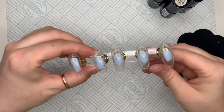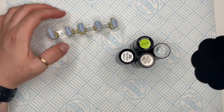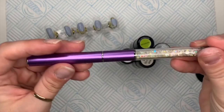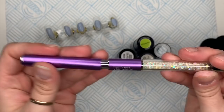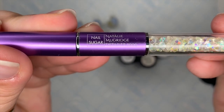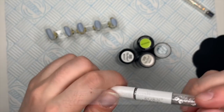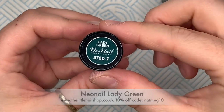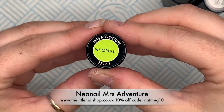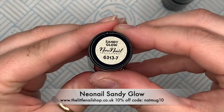Hi everyone, welcome back to a new video! Today I'm going to be doing a gel polish set using some Neo Nails colors, my Nail Sugar Natalie Mugridge detailer brush — my favorite detailer brush — which is a triple zero ultra fine brush for really fine lines, and my Born Pretty ombre brush. I'll leave the link in the description box below with a discount code.